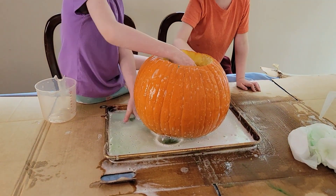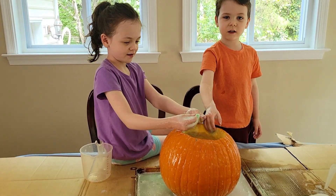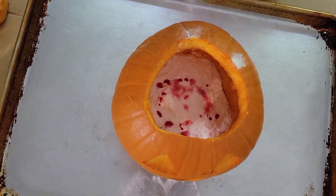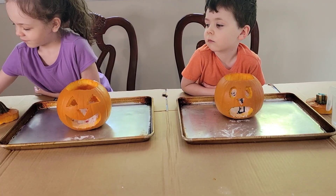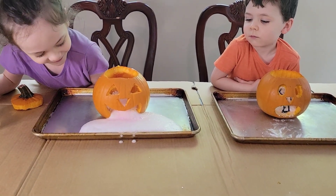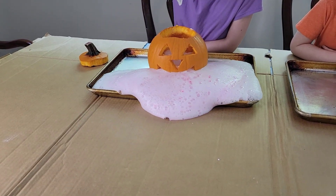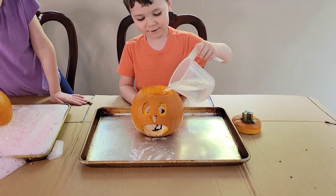So now that we did our big pumpkin, we have some smaller pumpkins we're going to try. This time we're going to make some faces on them — cut out the faces and see what that does. We already cut out the faces and cleaned out the pumpkins. We have about a cup of baking soda in each pumpkin, some food coloring, and a couple drops of dish soap. Here we go — it exploded!